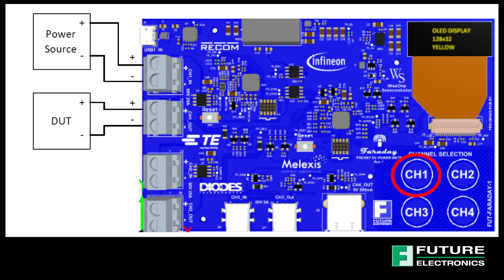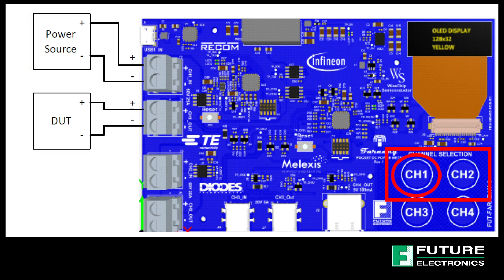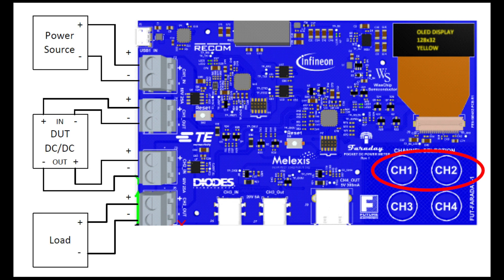With channels 1 and 2, you need to connect your power source and the device under test in series to channel 1 or 2 to measure voltage, current, and power. You can also measure DC power supply efficiency by connecting your power source to channel 1 for input, then the device under test in between, and your load at channel 2 for output. This measures your power in and out and calculates the efficiency.